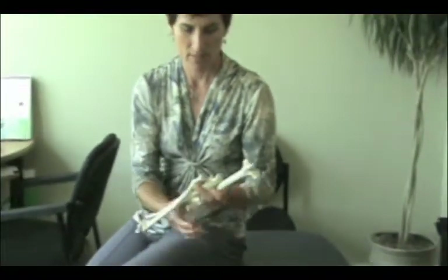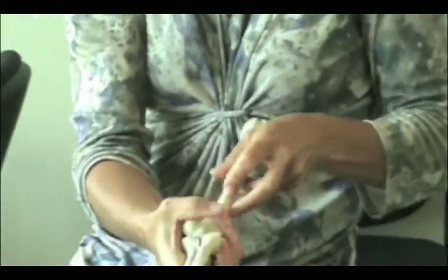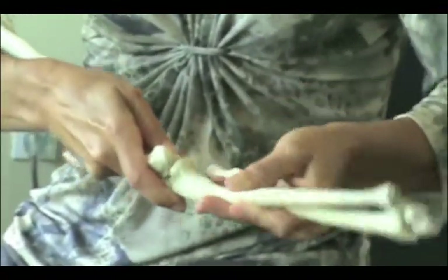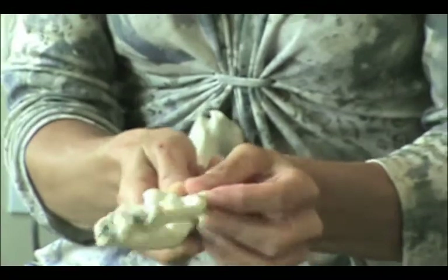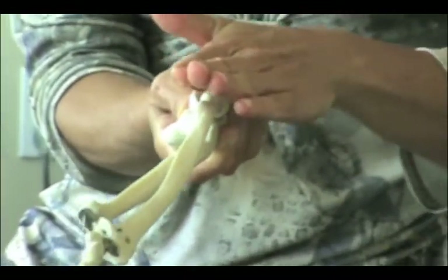The elbow joint is a hinge joint here. It has a little hook in it and it bends and straightens. This is the part of the arm bone that rolls and rotates. The outer part of the elbow pain is right up in here, and the muscles come down and cross over top of this area.